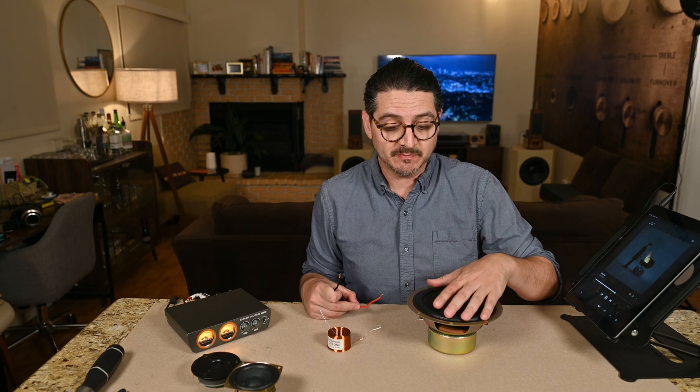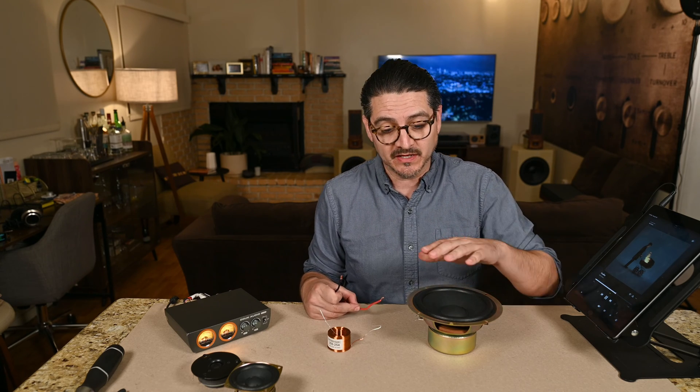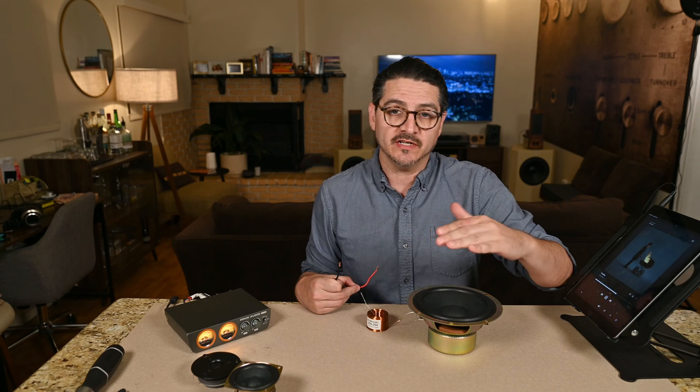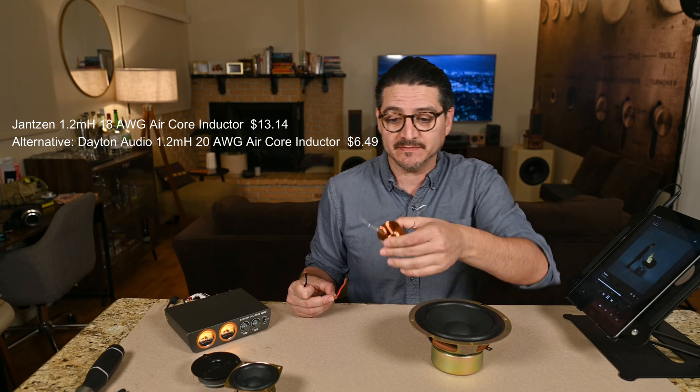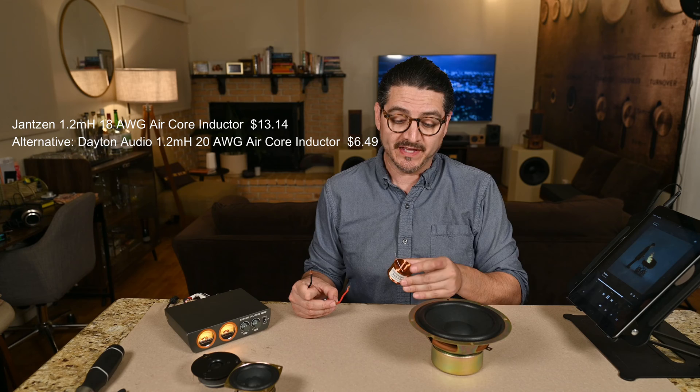So that's just a quick example. This is playing higher frequencies that it doesn't have to be. Taking those away with this inductor is going to allow cleaner bass because it's only handling the bass notes. The price on this inductor is $13.14. If you want to go a little bit cheaper you can get the 20 gauge.